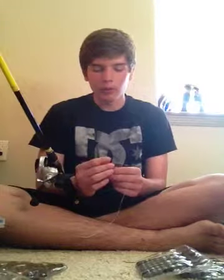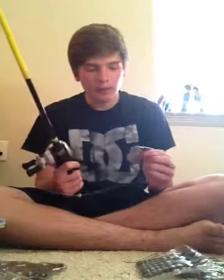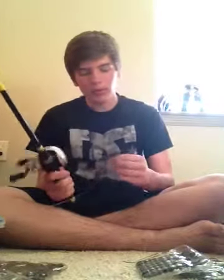They weren't biting anything. We found lots of bedding fish but couldn't get them to bite — I mean, 10, 12 casts and they just wouldn't take anything. I was fishing that on a Skeet Reese rod with a Caning, probably my favorite setup for anything. 40 pound braid, like usual, flipping.